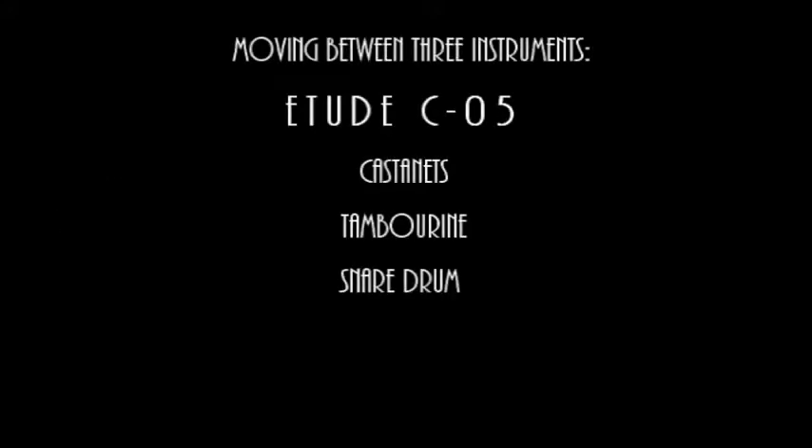It's number 25 in a series of 80 etudes. The 10 etudes in the C series feature movement between three instruments.